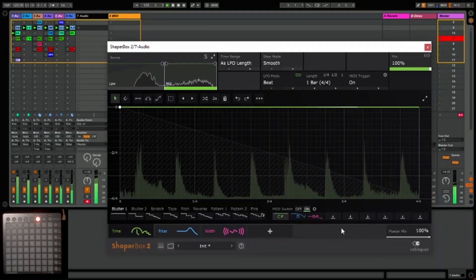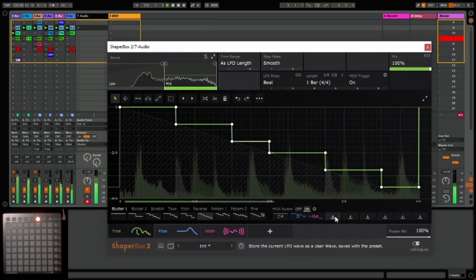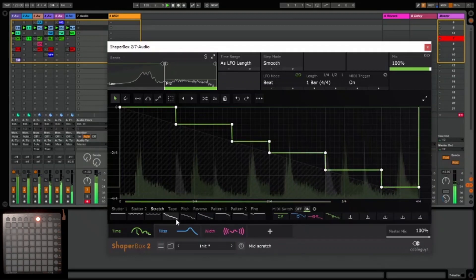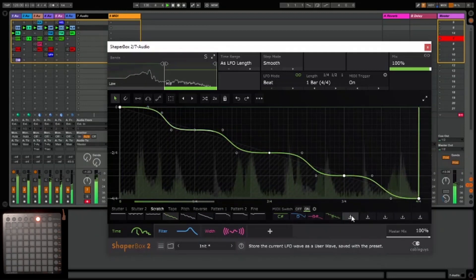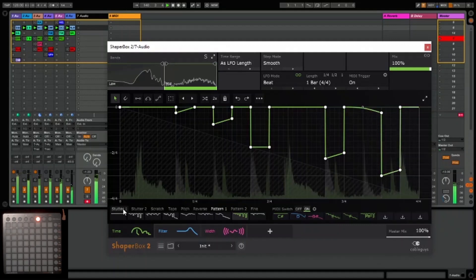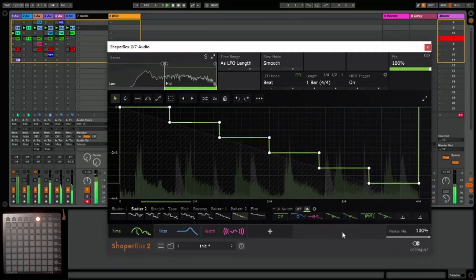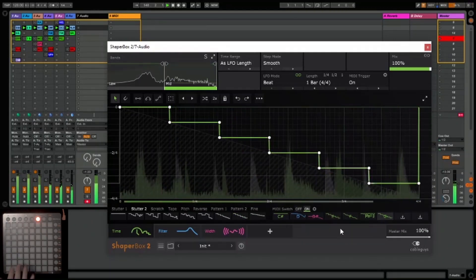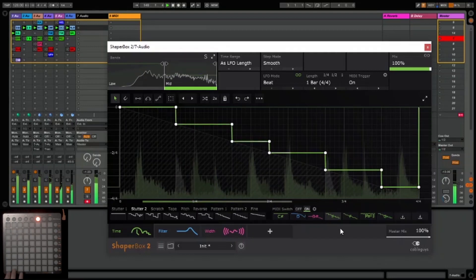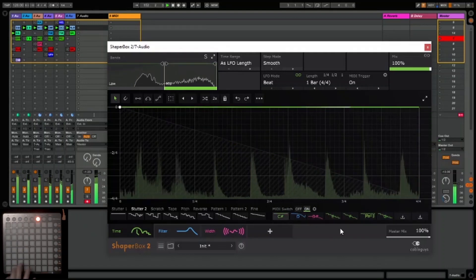Now I'm going to play around with some of the patterns on the time shaper, and any ones I like I'm going to save. You can obviously spend a lot more time doing this to make sure you get something sounding really tight. Now they're set up, you can see I can trigger them using my launchpad — this is great for some live freestyle action. Don't forget this technique can be used in many ways with many plugins.